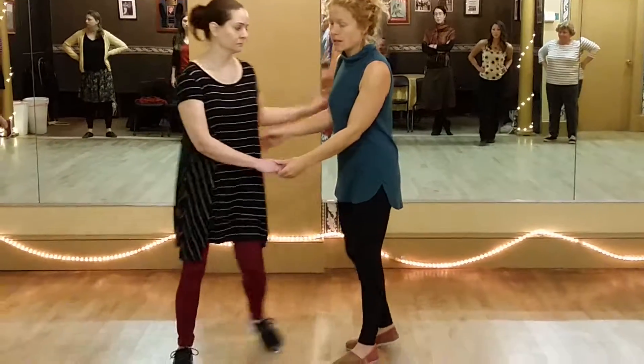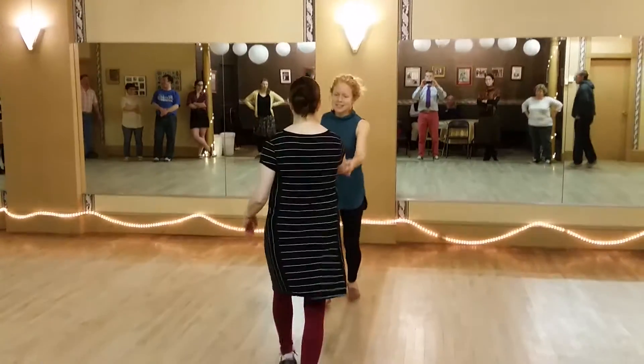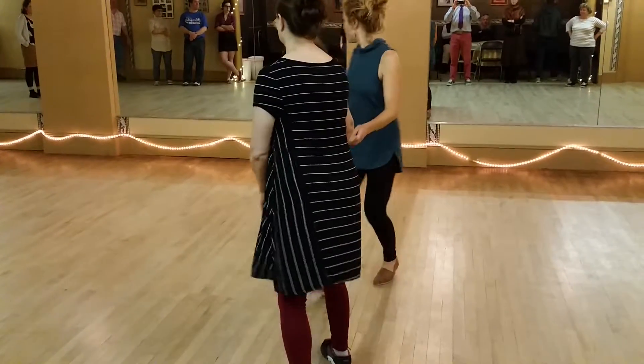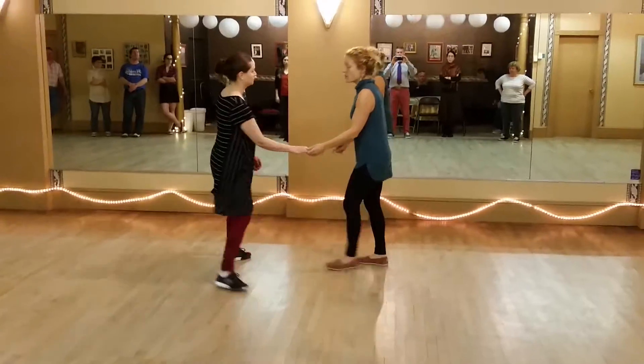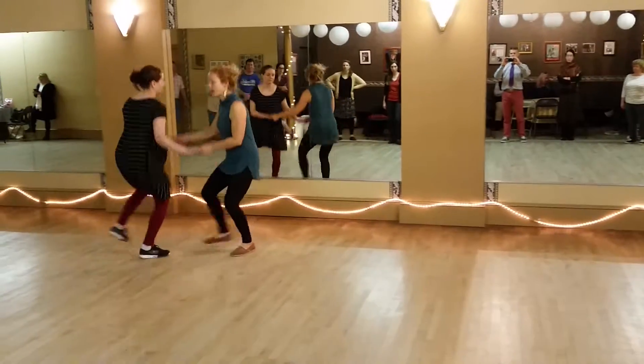The very end is the thing that we added on, so we're kind of in this position here. It's a rock step, triple step, triple step. Let's do that on the side all the way over here. It starts with a rock step, rock step, triple step, triple step.